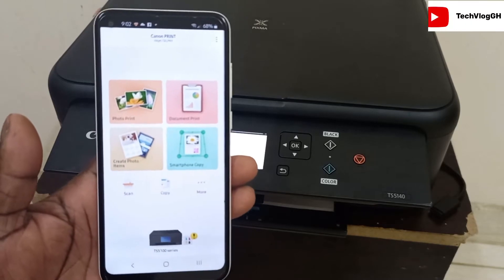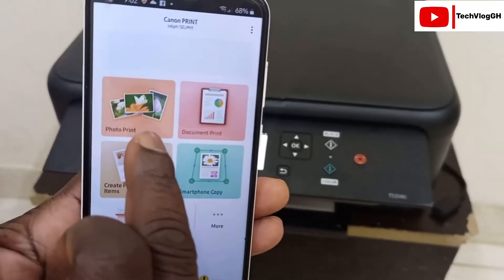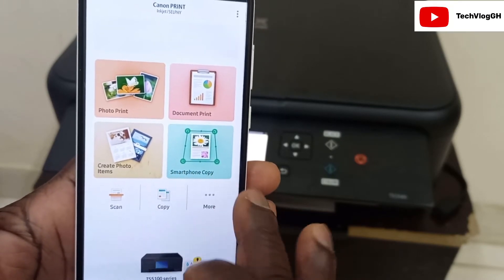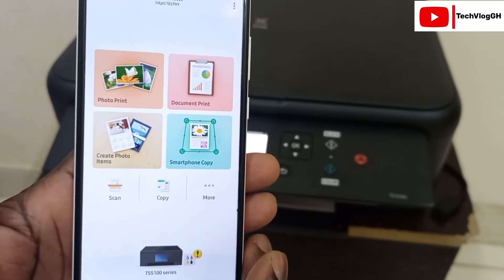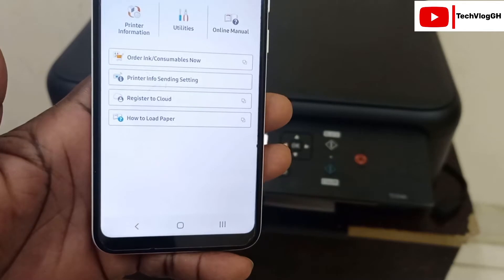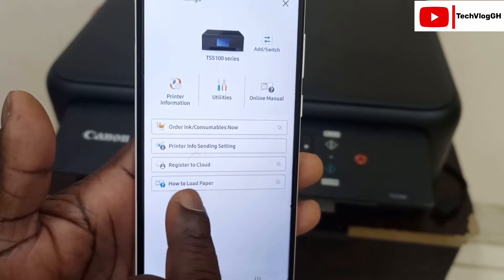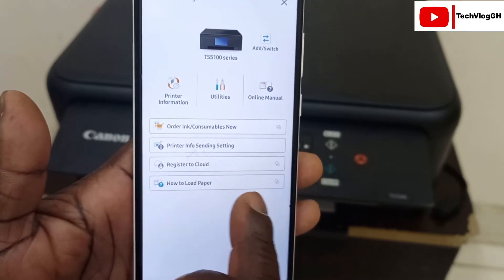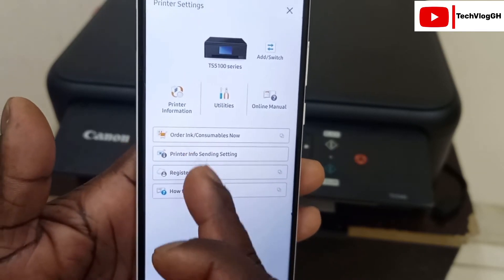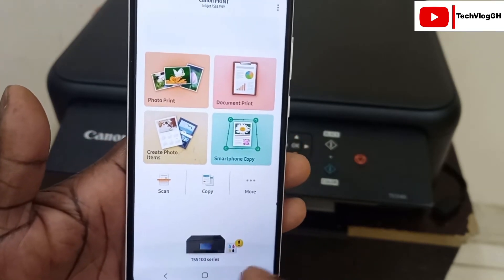Let me take you through how the app looks and how it works. Inside the app you can see Photo Print, Document Print, Create Photo Items, Smartphone Copy, and Scan. You can also click on the printer to check settings, learn how to load paper, register to cloud, view printer information, send settings, and order ink. There is a lot this app can do.